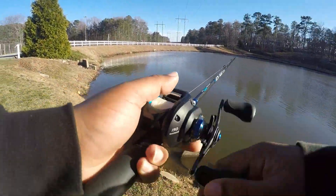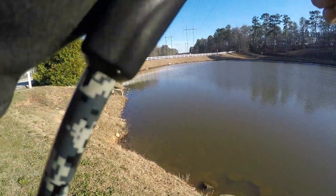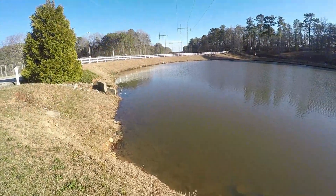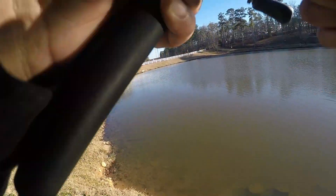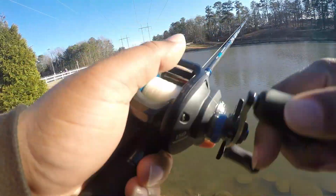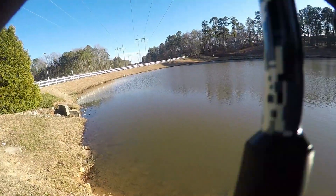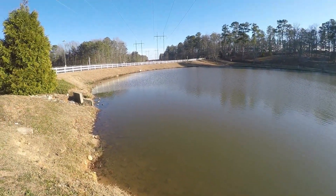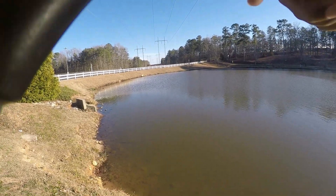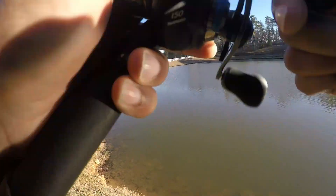I'm just casting guys, casting and not carrying. Haven't seen a fish here forever, don't know what the fish are doing. Hopefully they bite. There's a little drain over there, a little drain right here, couple little rocks. Nice little windy day, little stain water.